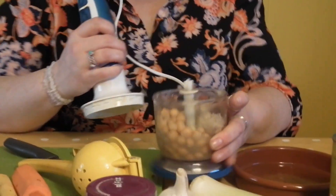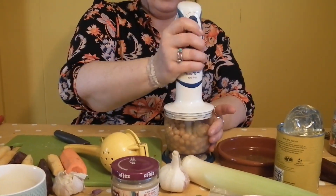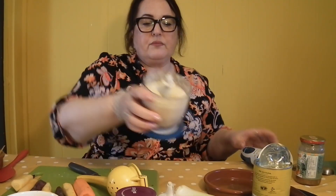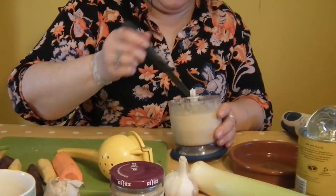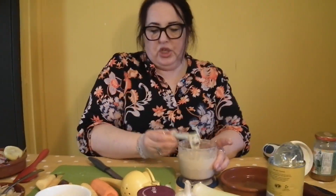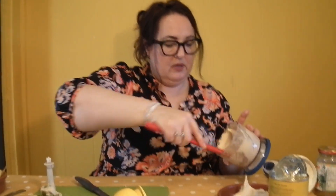So we've got everything in there: the chickpeas, the tahini, the lemon juice, the garlic and the salt — and that, my friend, is a basic hummus recipe. And that's quite a smooth one. Let's have a taste. Oh, perfect if I say so myself! Can you see how smooth that is?